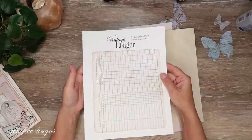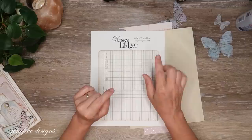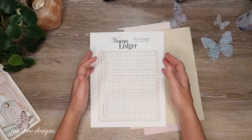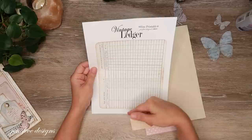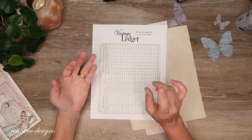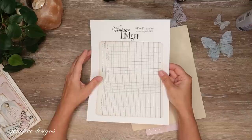This is a freebie that's in my Facebook group — it's a vintage ledger. If you don't do Facebook, I have an Etsy listing for this freebie as well, linked below. It's just about a dollar, pretty much what it costs to list it. It is free in my Facebook group, which is also linked below — just click to join, answer the questions, and a moderator will accept you.